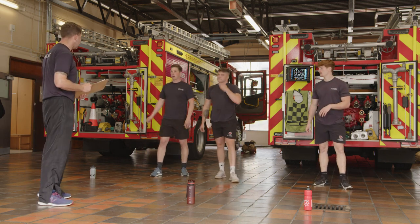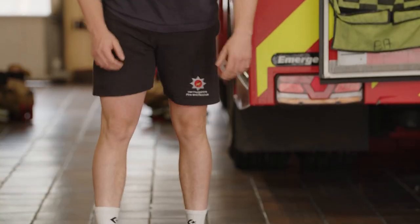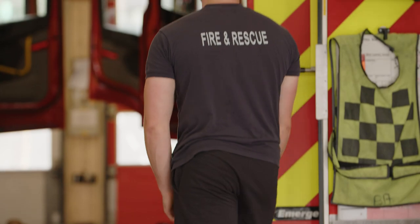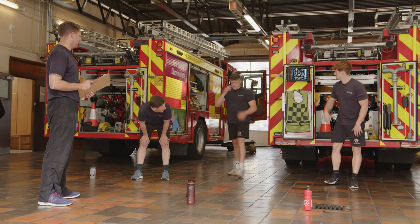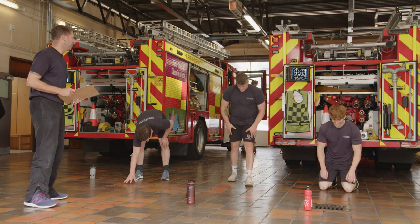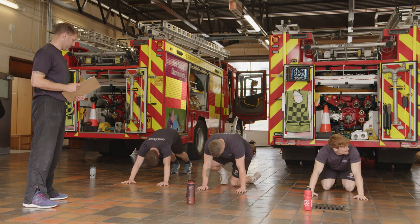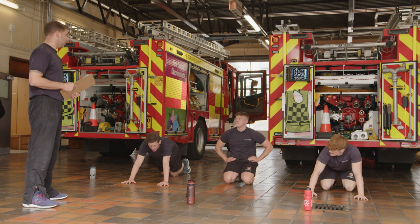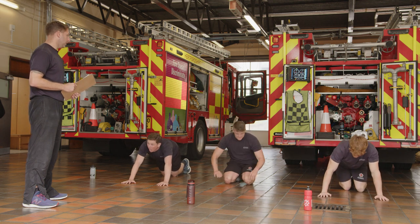Time, relax, take a sec, shake it off. 30 seconds off, we're back onto floor push-ups. Loads of time, another 10 seconds. Go with any option you want to — knees or toes.